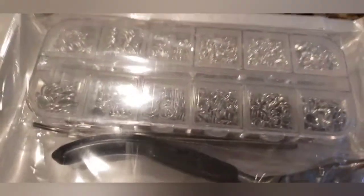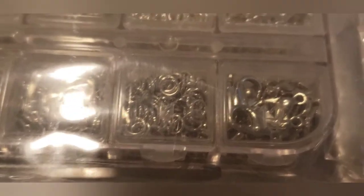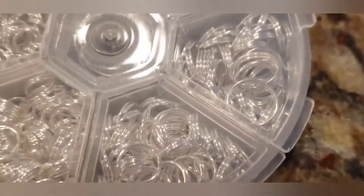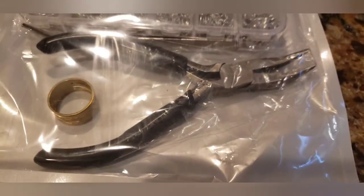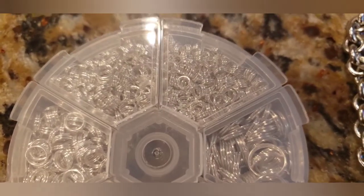Now I needed to figure out how to get the charms onto the links of the bracelet. On Amazon, for under $10, you can get different connectors. For example, these are jump rings — little circles you open up with pliers, place the charm on, then place it over the link. They also have keychain-type connectors like little circles, like putting keys on a key ring. One of the sets came with these little jump ring pliers.